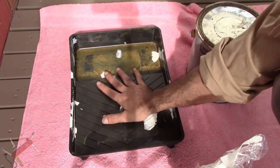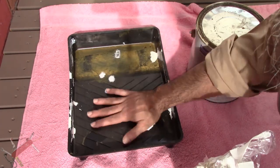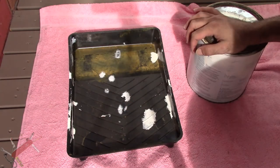There you have it — one clean paint tray. Spotless, ready to go. And that's all the waste we got. Brilliant.